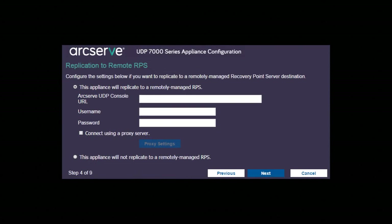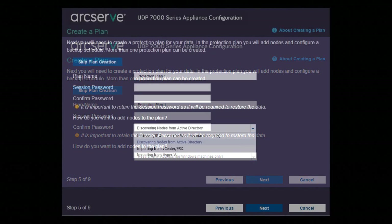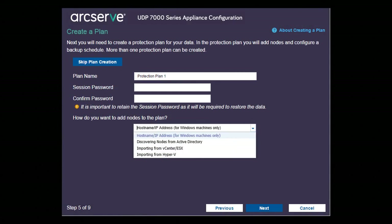Now we have an opportunity to set up replication to another recovery point server. Again, this can be configured later if you don't currently have the requirement or haven't set up a secondary RPS server yet. Now we can create our first backup plan, including importing our servers, whether they are physical or virtual. And now we're ready to log into the console.